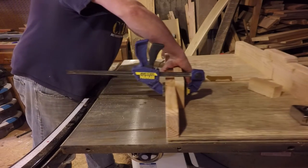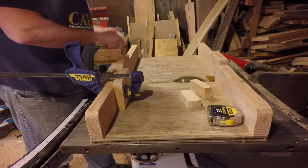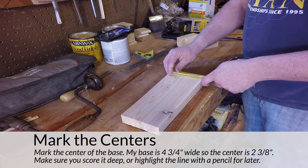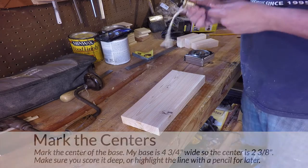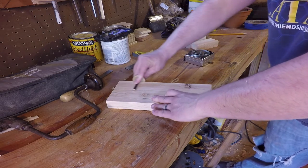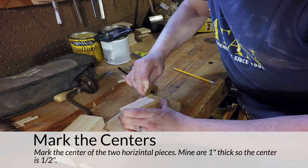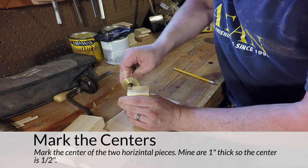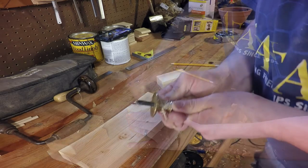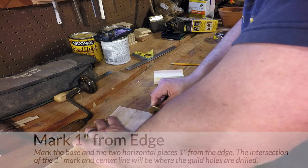I use my crosscut sled and set up a stop block to make these cuts quick, easy, and identical. Next I need to find the center of the base and mark it with my marking gauge. The base is four and three-quarter inches wide, so the center is two and three-eighths inches. I mark this deeply because we'll need it again later — these scored lines will be what we use to line up the cut when we go to use the jig. Then I mark the center line on the horizontal pieces, which are about an inch thick, so I set the marking gauge to a half-inch cut. The last mark needed is one inch from the edge of the base — the intersection of the center line and this one-inch mark is where we'll drill the guide holes.